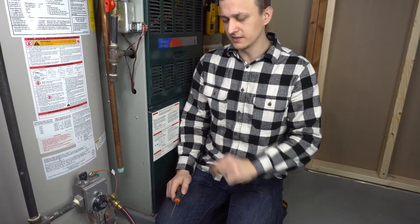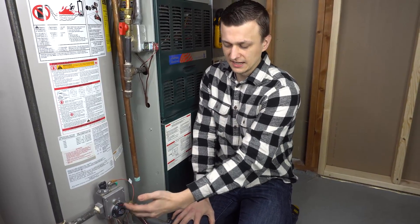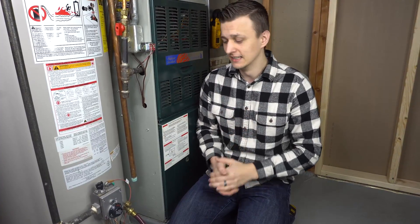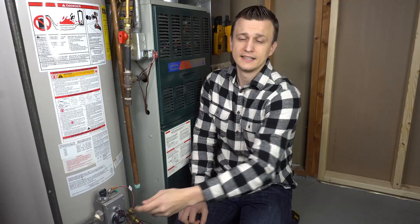Before I go ahead and open up my drain valve, there are two things I want to touch on. The first one is if your water temperature is set very hot — like 150 to 160 degrees — just keep in mind that the water coming out will be scalding hot. If it's too hot, you might want to set your temperature setting way lower and open up a hot water faucet anywhere in the house, leaving it open for about five to ten minutes to drain out some of that hot water before you start flushing the water heater.